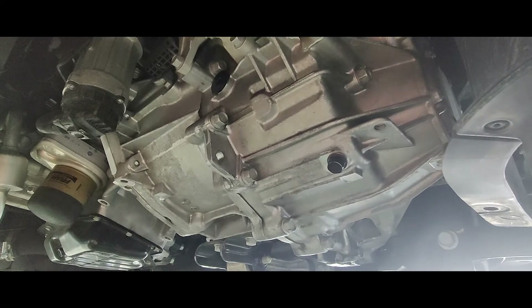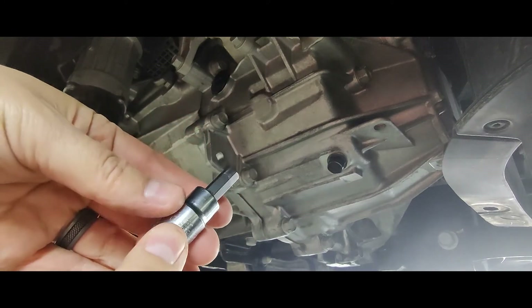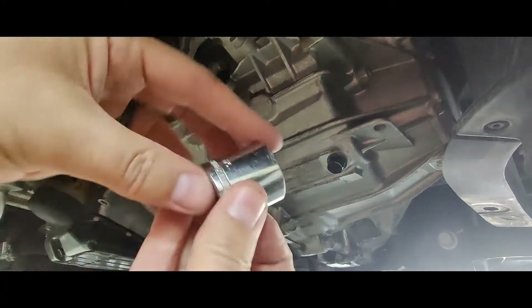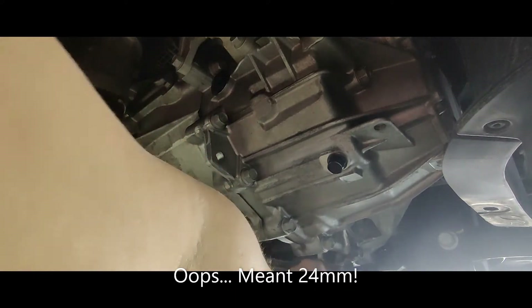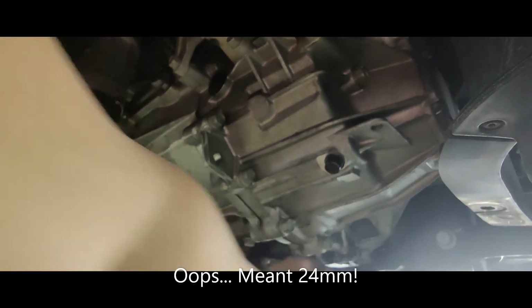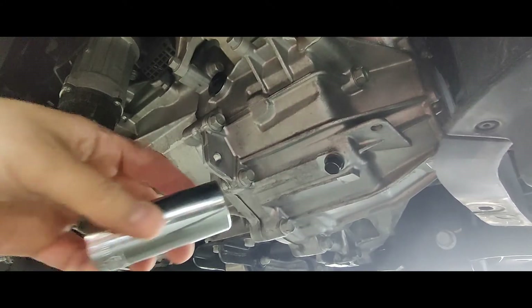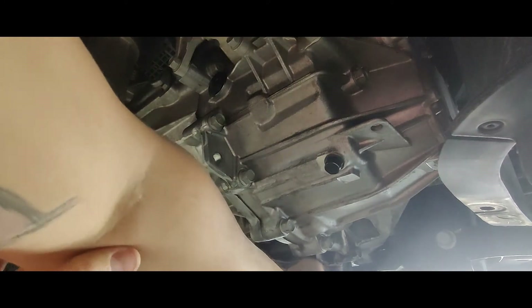To remove this fill bolt, you need an 8mm Allen that fits right up in there perfectly. And then for the drain plug, you need a 24mm socket. I initially pulled out a 22mm but that's wrong — you want a 24. That is the size that goes in there.